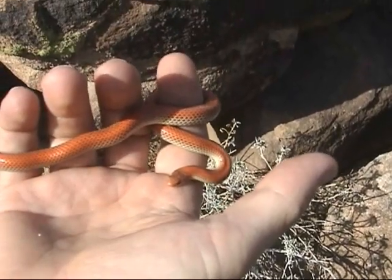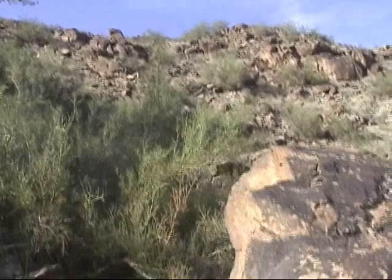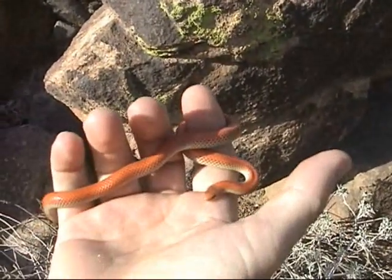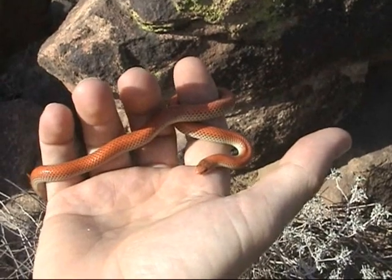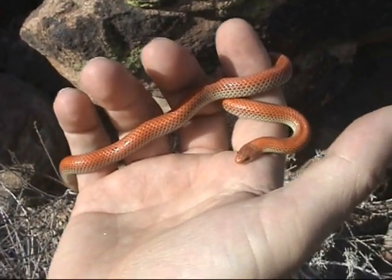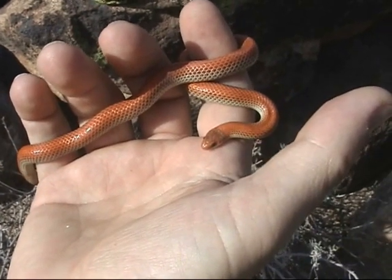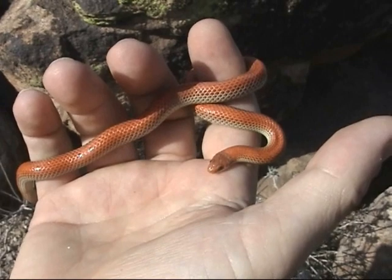We're back here on the mountain preserve. We figure this is a pretty good spot for Mr. Ground Snake. He sort of decided he likes to loop himself around my hand, and he's extremely comfortable — kind of relaxed a little bit, just kind of hanging out, figuring out what's next.